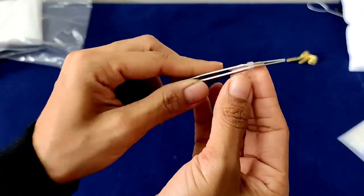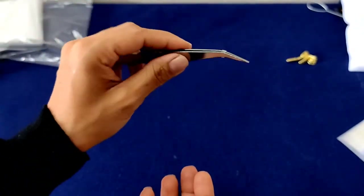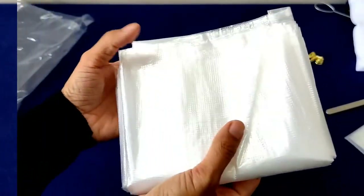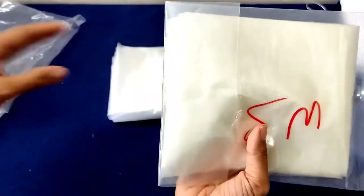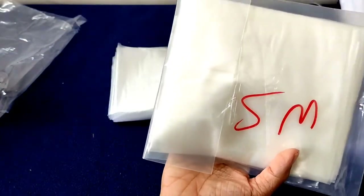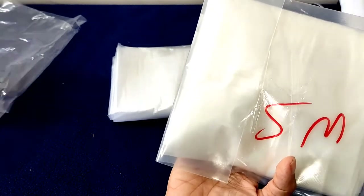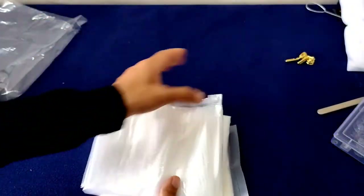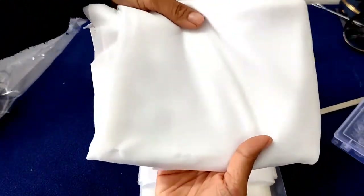This is a tweezer. It has a lock here. This is useful to pick things up or to help when you are sewing. This, I believe, is 2 meters of water soluble stabilizer, and this is 5 meters of heat soluble interfacing. I will be using both for embroidery. This one here is interfacing for the knit fabric.